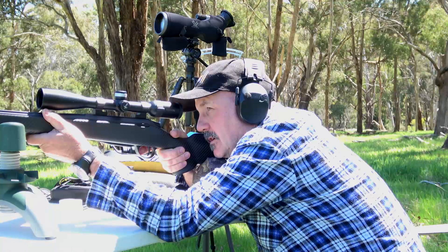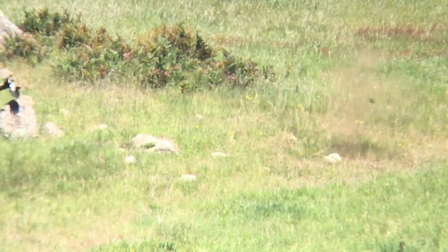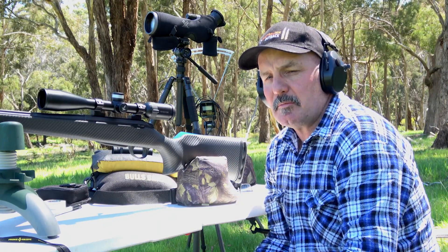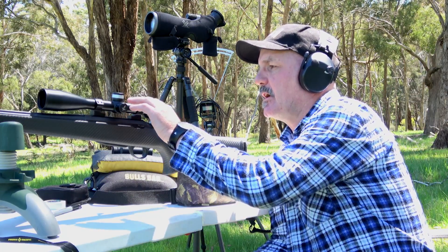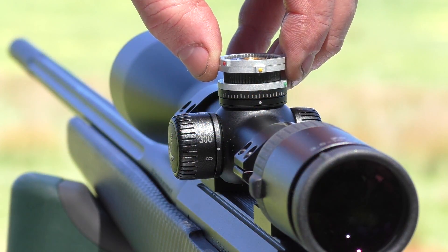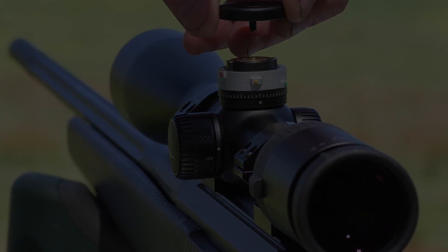I'm going to aim right on it for height and an inch to an inch and a half left of center. Well, I've just had a look at the video and that actually was perfectly in line, but it's probably one notch lower than it should be. So what I'm going to do is just take the ballistic turret apart and move the yellow dot back up probably one notch — that should now be just about right on the money for 400 yards.